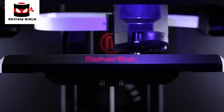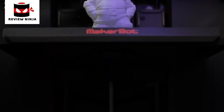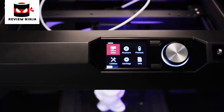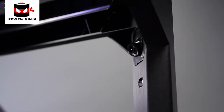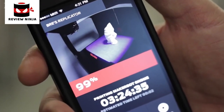A hundred-micron layer resolution means you can make things that look amazing and blow people's minds. You also have the freedom to choose between a fast draft or a very high-quality, high-resolution model. The MakerBot Replicator build volume is 456 cubic inches. The onboard camera allows you to do remote monitoring — you can go pour yourself a cup of tea and check the status of your 3D model.